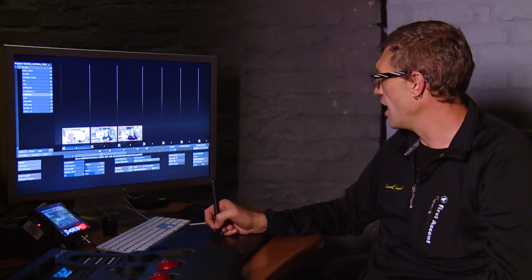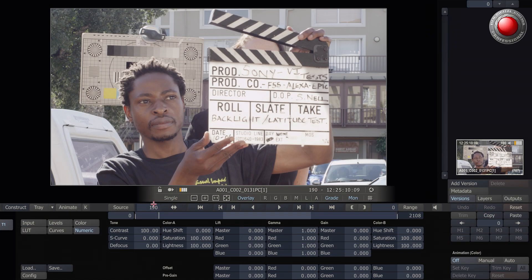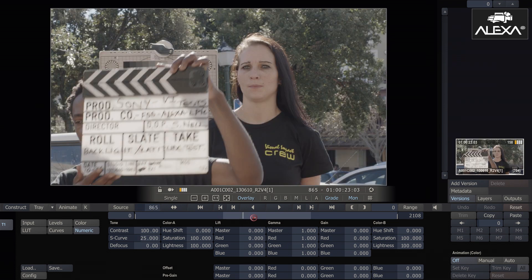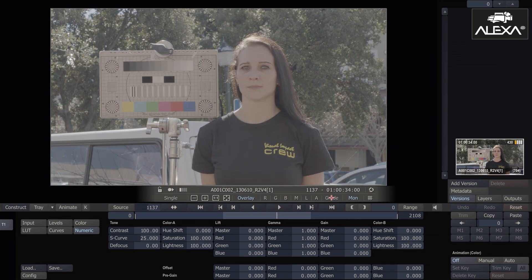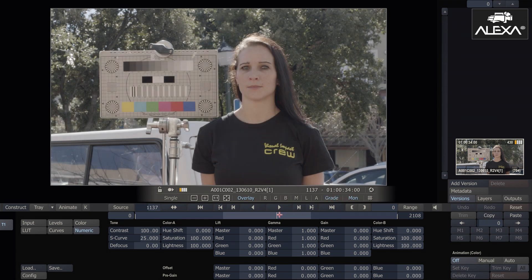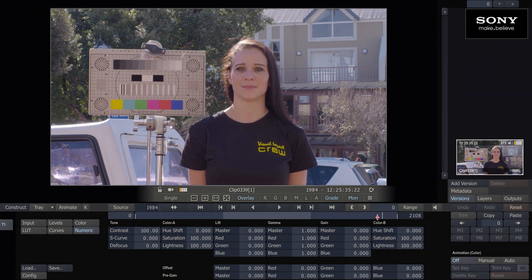I'm going to look at the latitude between the three cameras: the Red Epic, the Arri Alexa, and the Sony F55. Taking consideration that this is shot in the native codec directly off the camera cards, and I've lined them up next to each other, which Scratch Lab allows me to do. Looking at the three different shots — the Red Epic, the Arri Alexa (which has a D-Log LUT applied; if I take it off, that's where you see it in standard LogC format), and the standard S-Log curve as we see from the Sony F55.